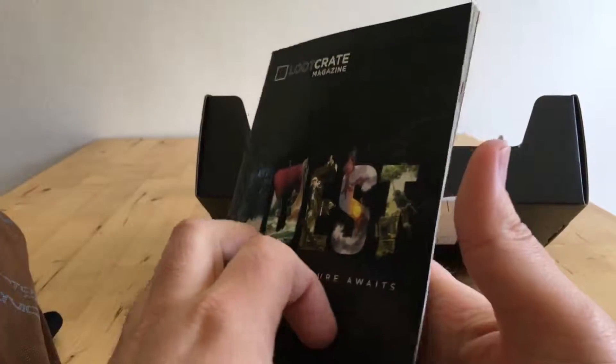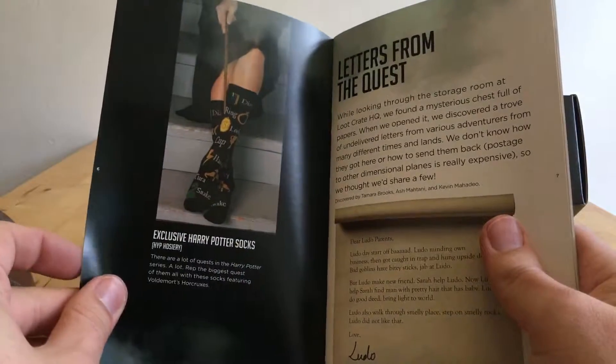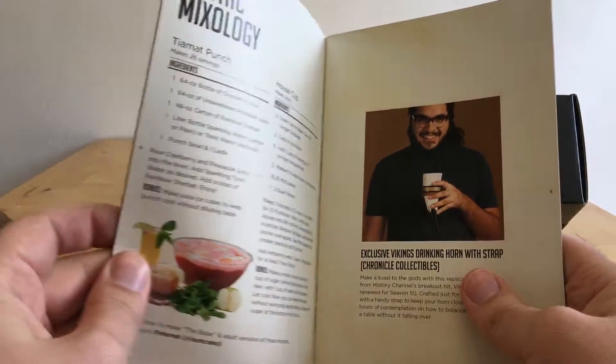That's about our lot. We've got a book kit, exclusive Harry Potter socks, and a drinking horn.